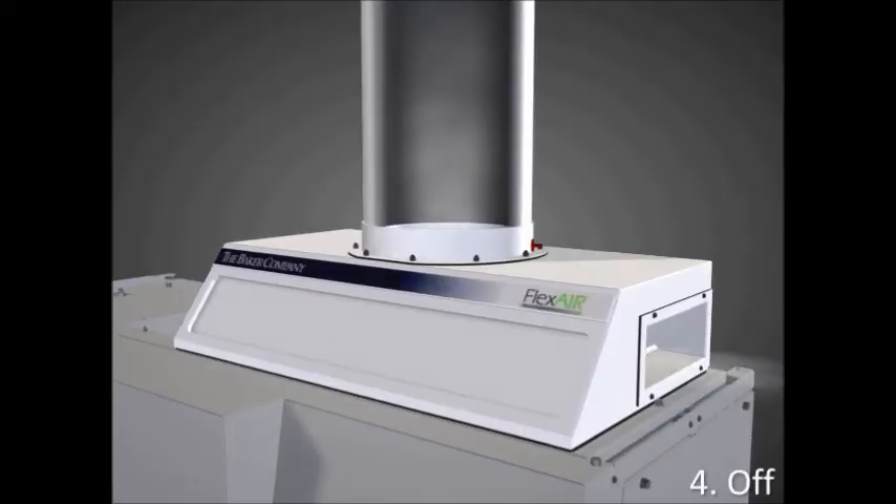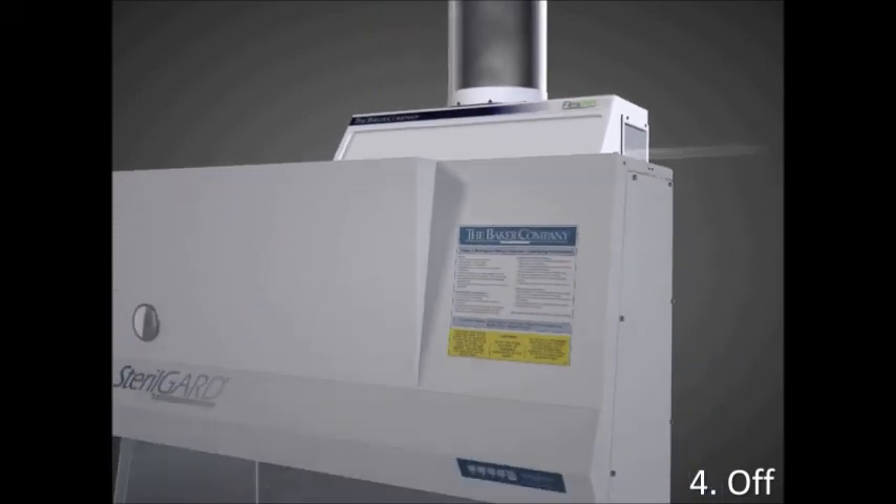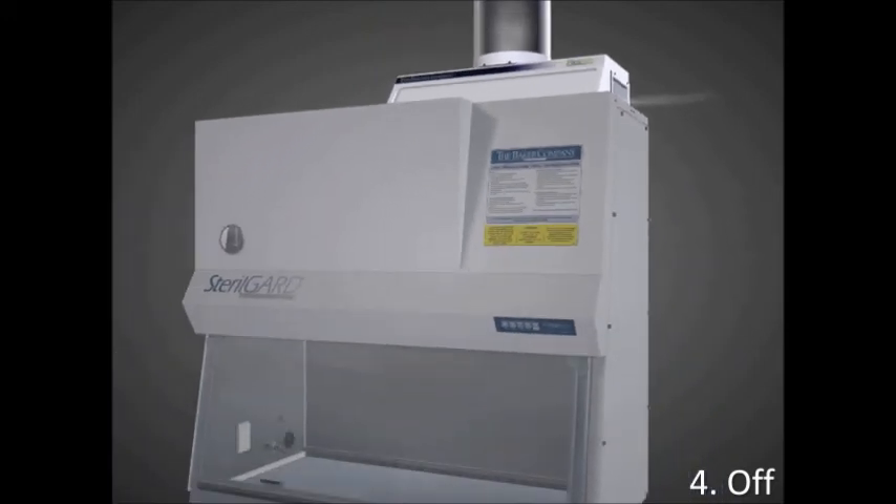When the cabinet is not in use, the side intake dampers will open to allow room air in through the intake ports, therefore avoiding the need for additional ductwork in the exhaust system. Energy requirements can be reduced by about 15% when utilizing the FlexAir. Learn more at www.bakerco.com.